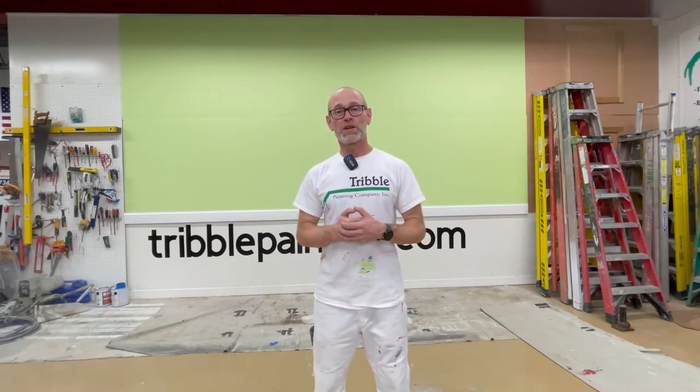We appreciate you watching. If you have a color you'd be interested in seeing on our wall, let us know. We'll do our best to work it into the rotation. Thanks again for watching. Please hit subscribe and like.